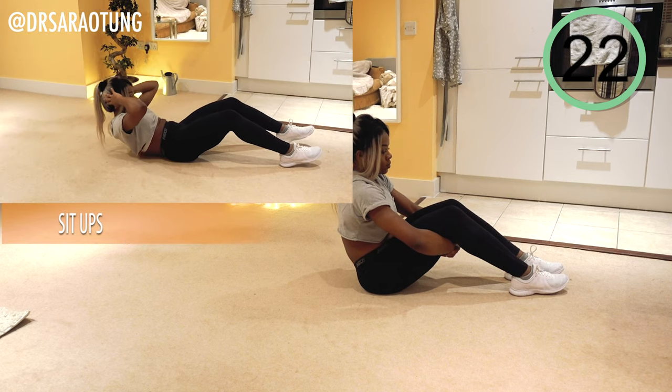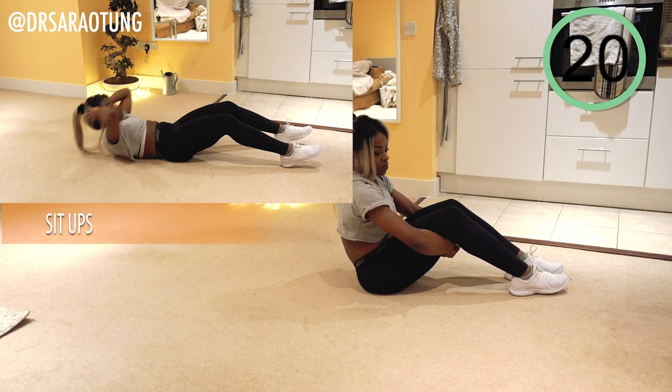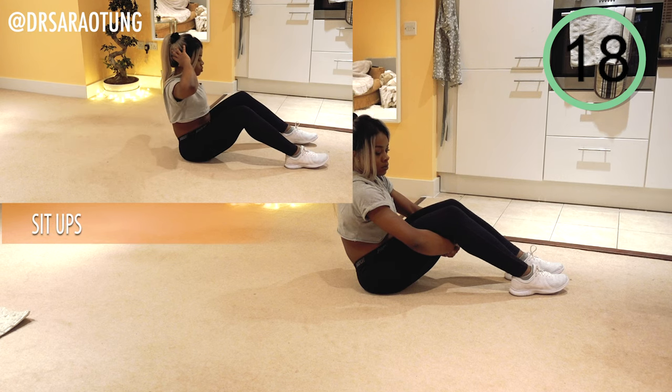Next move we're going to do are some sit-ups. We're going to do these a little bit differently because we're going to lower the body down — it's kind of like a lower-down sit-up.